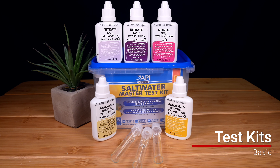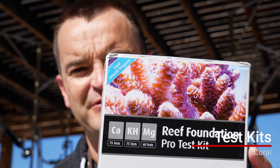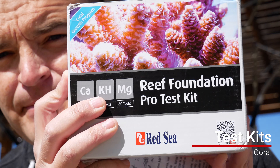For test kits: your basic kit should test for ammonia, nitrite, and nitrate — that tells you when the cycle is done and when it's safe to put fish in. After that, you'll need a different test kit for corals. I use the Red Sea Reef Foundation Pro, which tests for calcium, alkalinity, and magnesium. That's absolutely essential once you get corals or add a lot of snails or other inverts, so you can see how quickly those parameters are depleting and know when to start dosing.